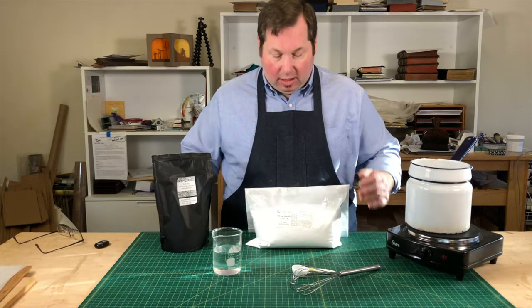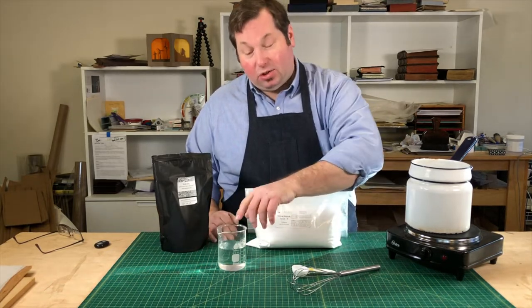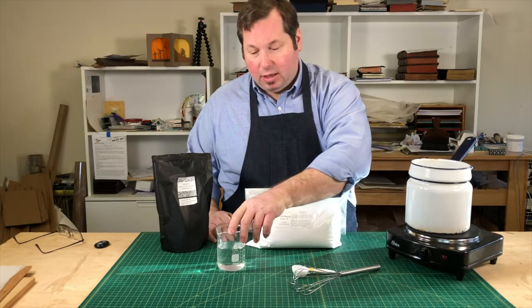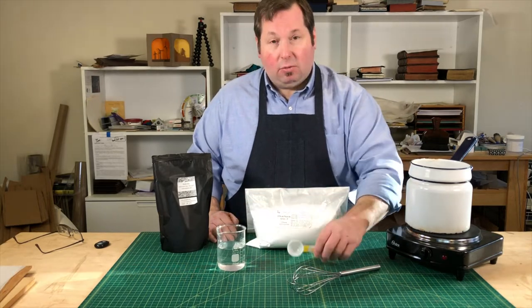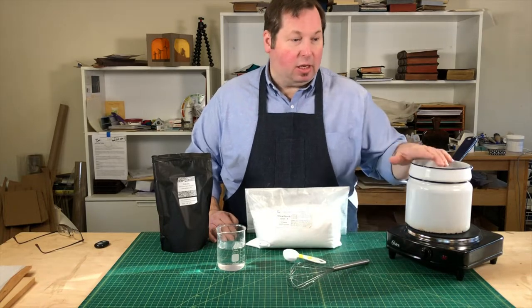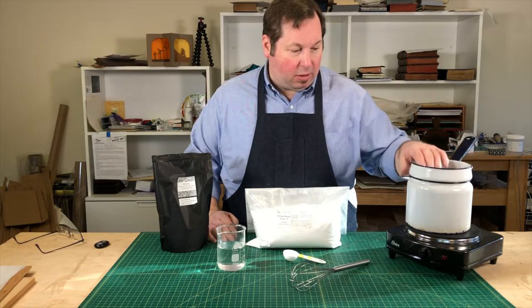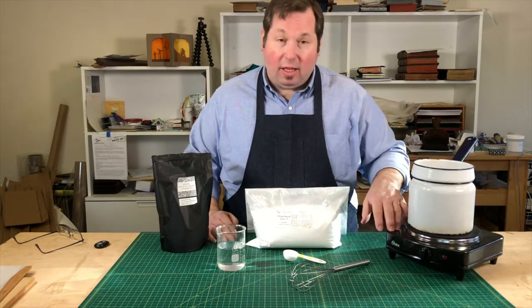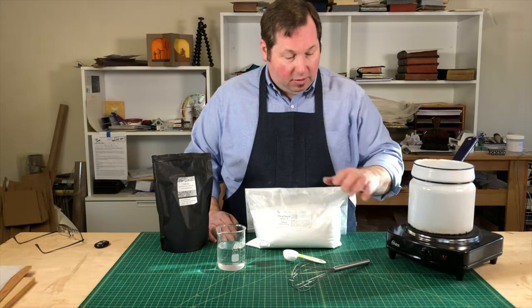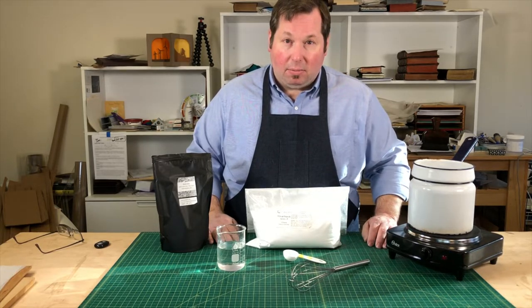In order to prepare this we need our starch, some deionized or distilled water — we want it as clean and pure as possible — some sort of measuring device, a whisk, and then a double boiler. This double boiler is a small camping double boiler I got years ago, and then some sort of a hot plate or a stove. Once I have all my materials together, I can dive in and get started making the paste.